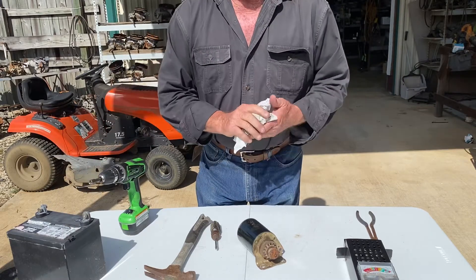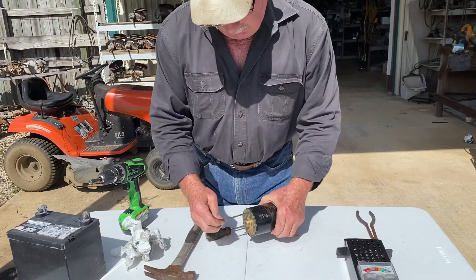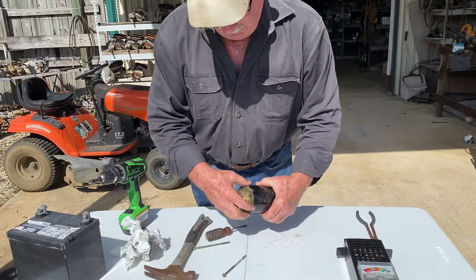Now I'm gonna show you what happens when you hit these starters with a hammer.